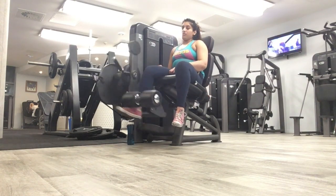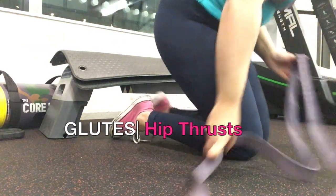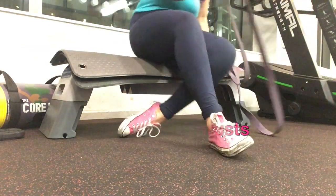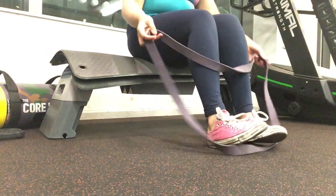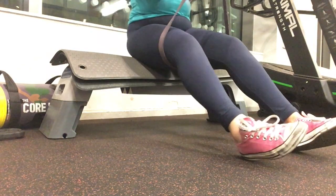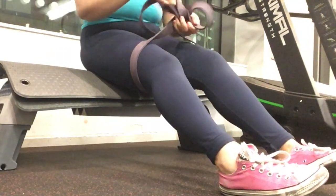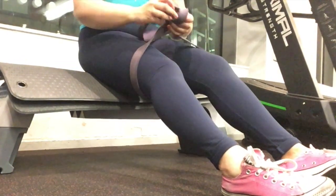My legs are just really, really weak. Here I'm just getting myself ready to do some hip thrusts. I've just got a bench — like a little step-up thing — and I've put an elastic band around my legs so that I can push my knee out.